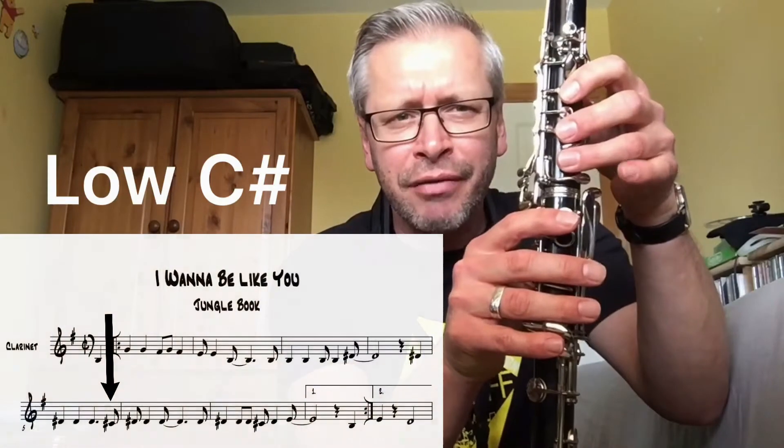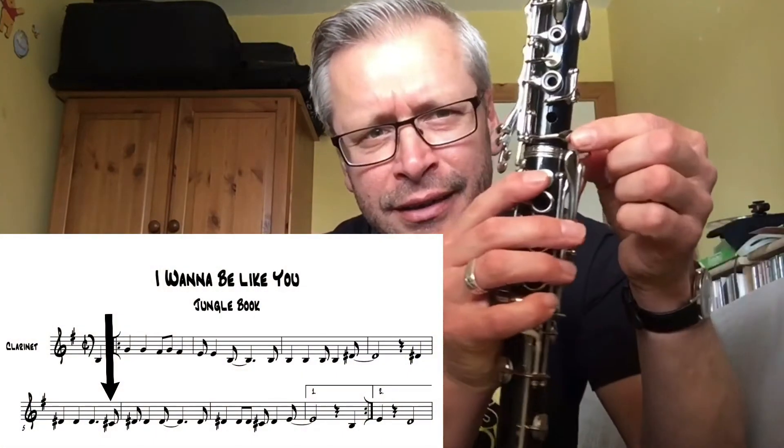The other note is your C sharp — your low C sharp. Three fingers, and then this little key here, the inside one. You need to practise that movement — C sharp to D sharp — that's the tricky part there.